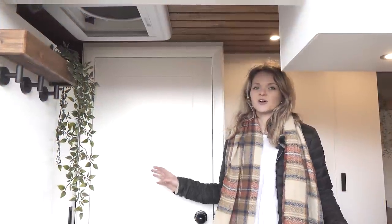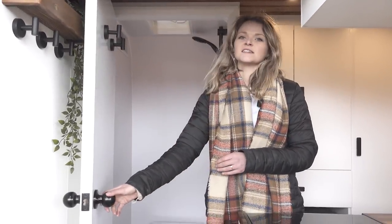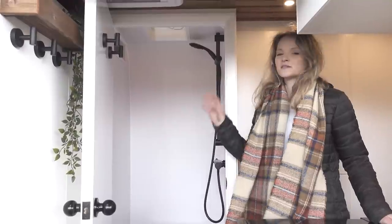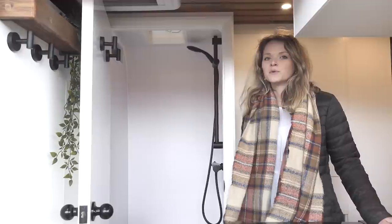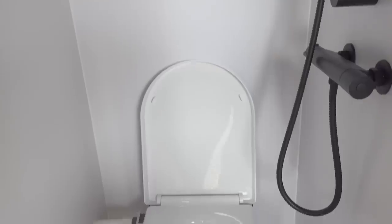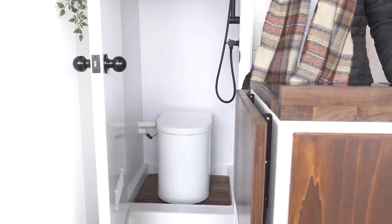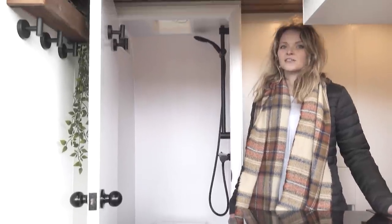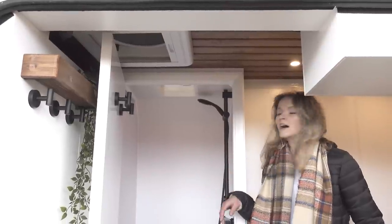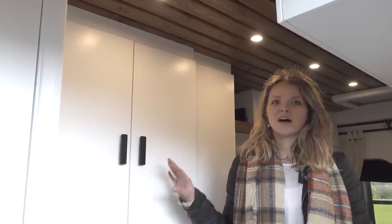Behind the driver's seat we've got a shower room. You can see the shower room is panelled with white walls and we have some black hooks on the doors for towels and hanging coats. Inside the shower room we use a Simploo, which is a composting toilet — these are really great especially when you want to go off grid for any period of time. At the bottom of the shower cubicle there's a duckboard which gives it a homely finish. For ventilation we have a micro Heki roof light, which provides some daylight and also allows ventilation when you're using the shower room.